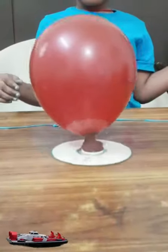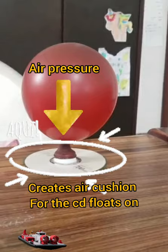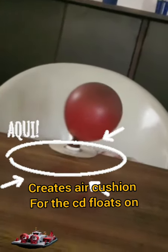Then add a balloon with glue and put the balloon on the cap. Now the CD starts to move — air pressure works down and creates a cushion for the CD to float on.